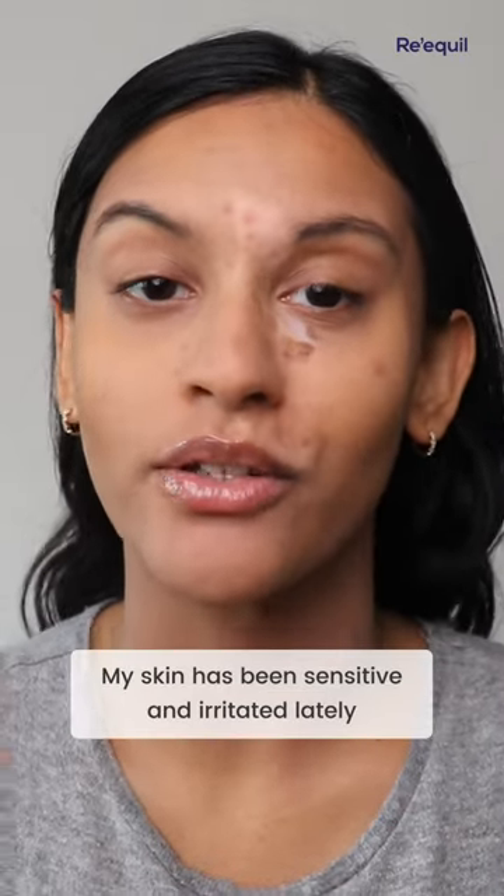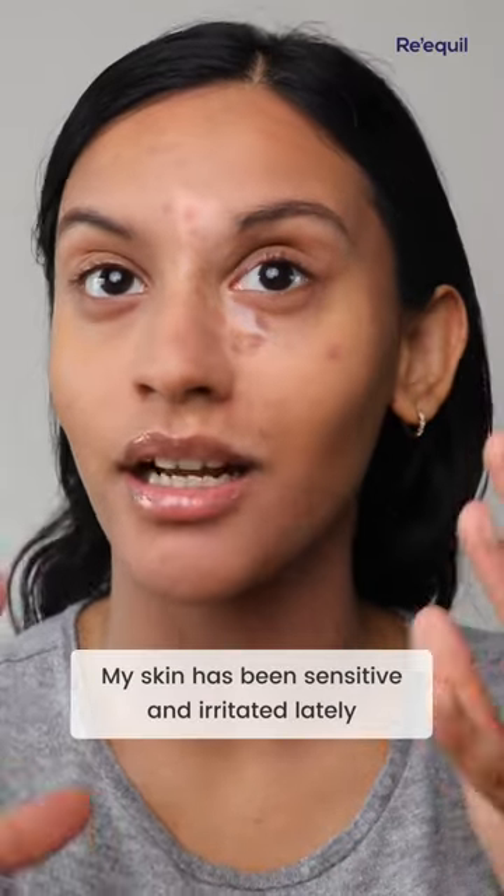Hi everyone, my skin has just been so dry and sensitive because of the weather change and I've been getting a couple of breakouts, so I've increased the amount of actives that I've been using for the past couple of weeks, and my skin has just been really sensitive because whenever I put something on my skin it feels like it's burning.